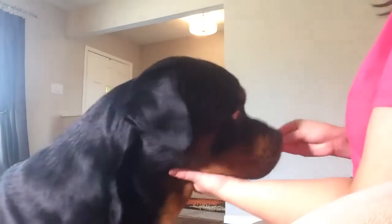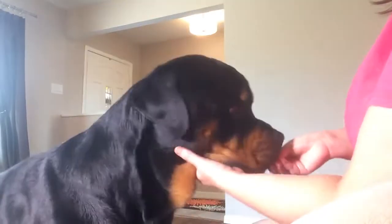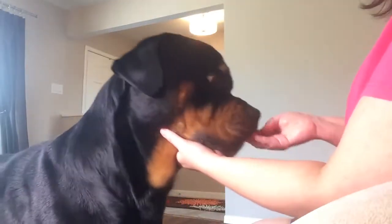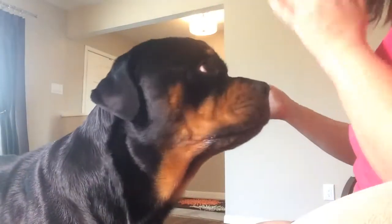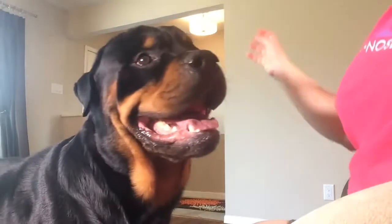If he pops out, I bring him back. Ideally you just want to keep your hand here and keep feeding. Sometimes you'll see my hand gravitating and following him — that's not what you want to do. You want to keep your hand nice and still and feed for position.